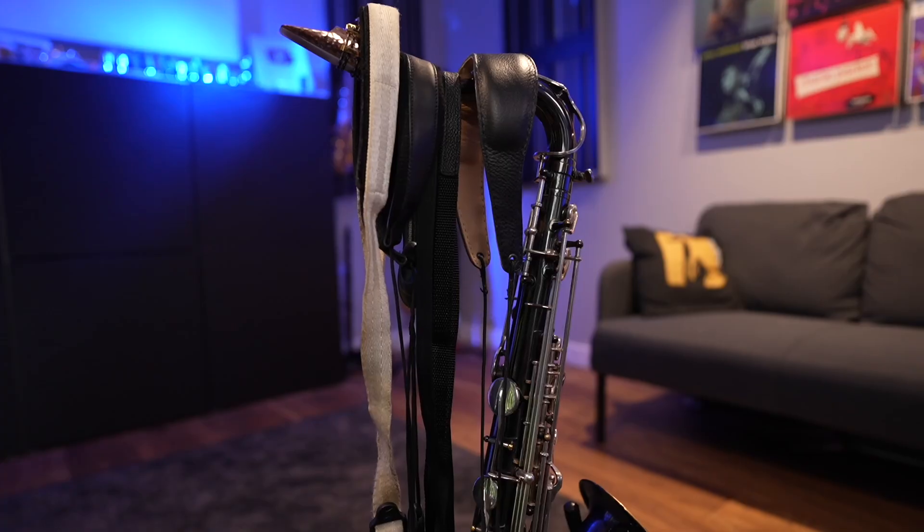Neck straps — we've all got one if we play saxophone, but they don't suit everybody. For some people, they're just downright uncomfortable. Because if you have any problem with your back or your neck, you're probably going to find a neck strap just does not work for you.